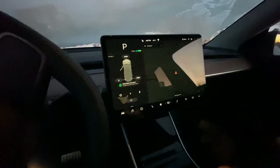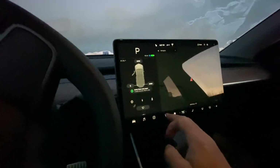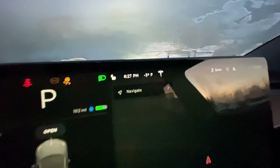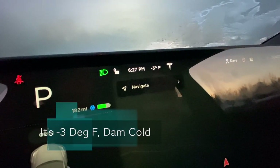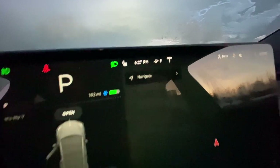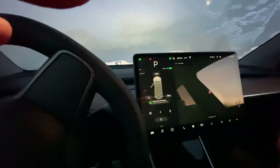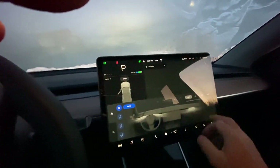Now I'm not shutting the door all the way because the window is still not retracted. Here's what I'm going to do — we'll go ahead and start it. Oh, it's colder than we think — minus three degrees Fahrenheit, it's below zero. That's right, we're going to drive it up here. Turn the defrosters on here.